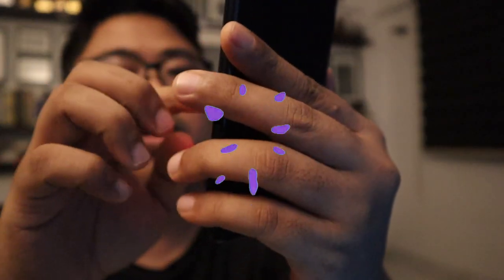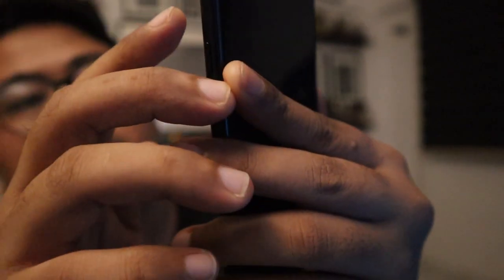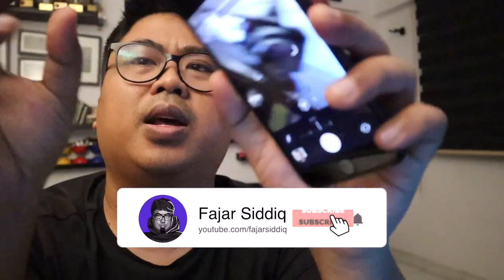This is the portrait effect. They kind of show the aperture value at the top. You can change the depth and you can feel these vibrations on the phone when you adjust it — it's as if the lens is moving.